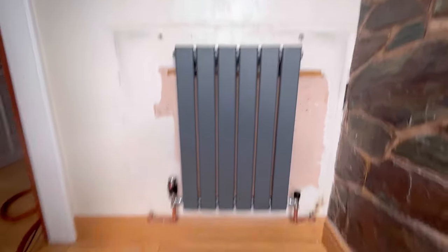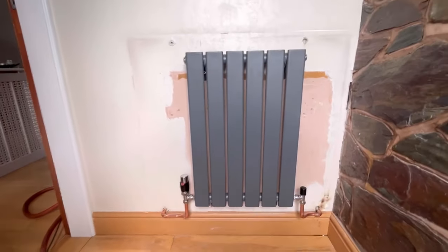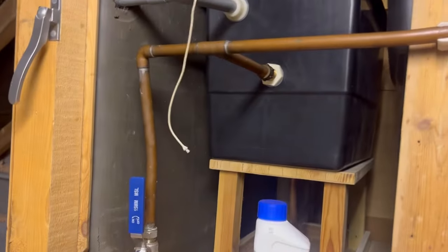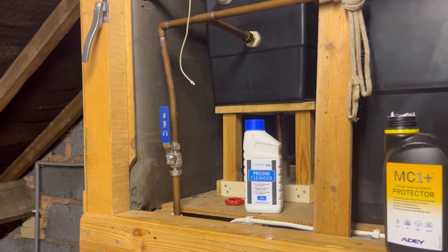Just gotta fill it all back up now. I'll just leave the drain valves on so if there is a leak we can quickly drain it down. Let's get back in the loft and put some tightening in there. We'll fill back up - we're not going to put the inhibitor in yet, we're just going to wait for it to fill up, make sure there are no leaks, then put the inhibitor in downstairs. Let that fill up, then go downstairs and bleed the rads.